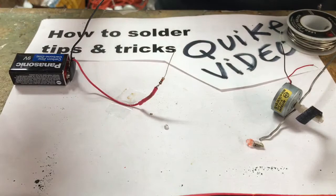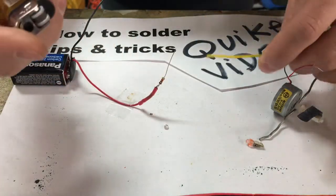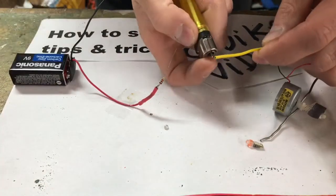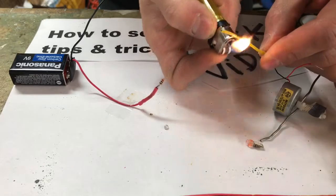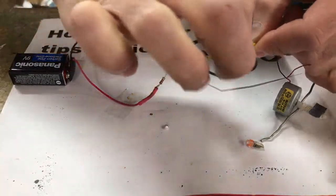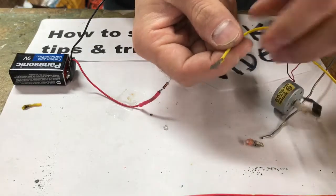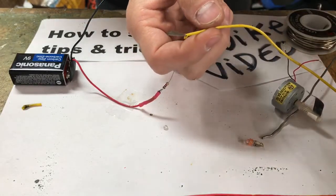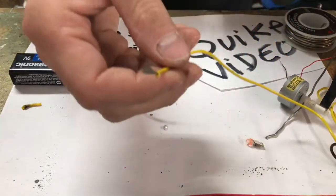I wanted to show you guys a real cool trick I learned that I wish I would have known. I always mess with electronics and I used to use my teeth to strip wire — a lot of you probably do the same thing. Check this out: take a lighter, put it to the wire for a couple seconds, move it around, then take your finger and slide the insulation away. You've got bare wire — you don't have to break your teeth or chip a tooth.